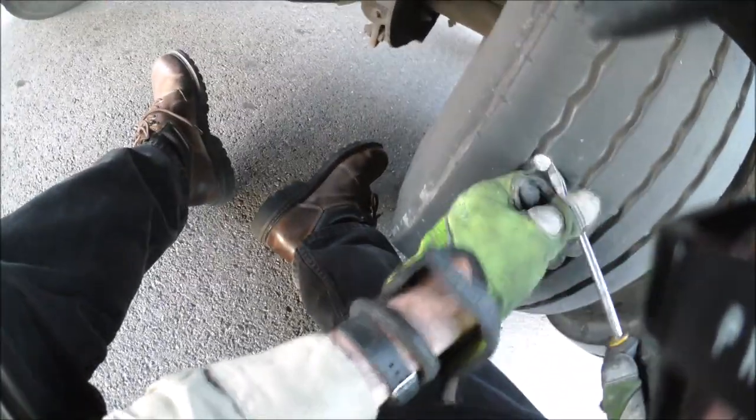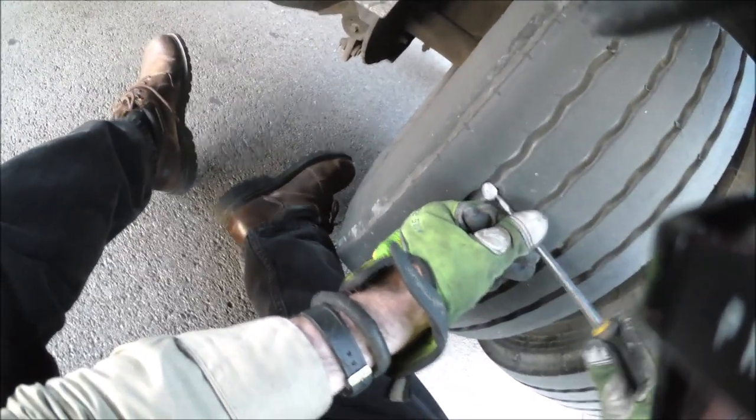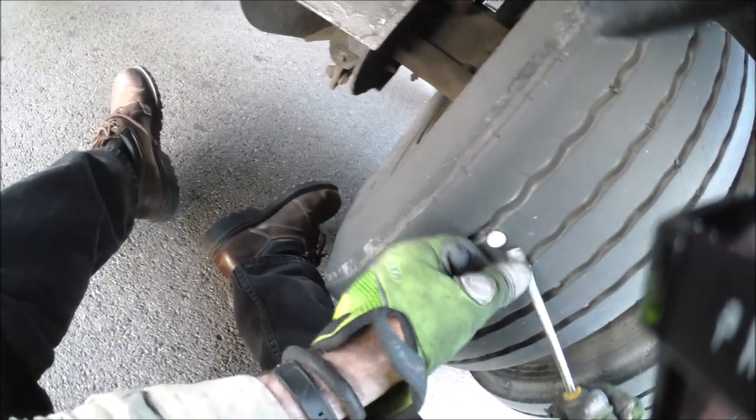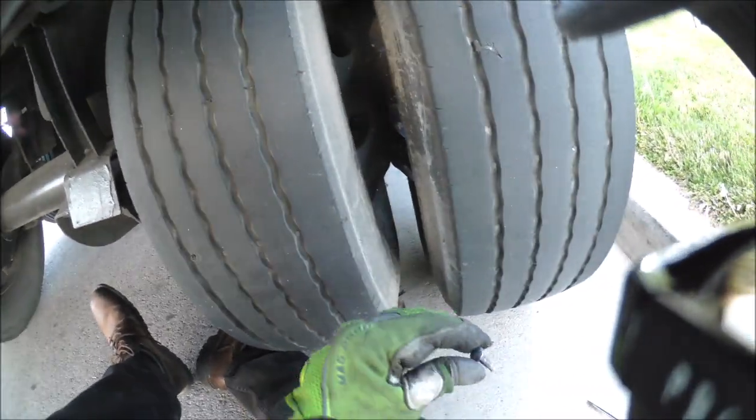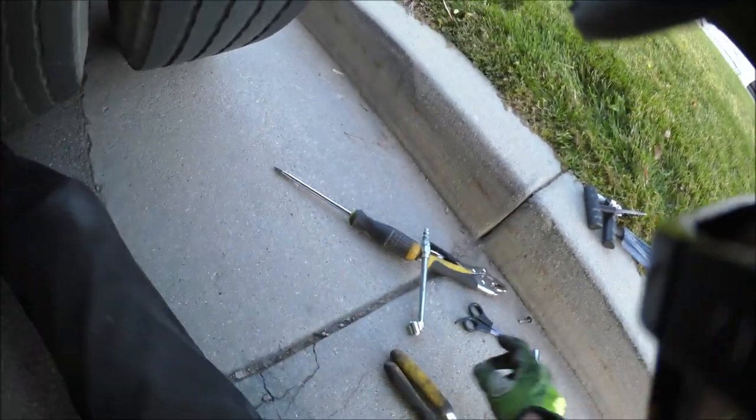Once it gets down like that I'll start wearing the edges off - that's a nice tire. Let's see how bad this is. There it is, looks like a screw.